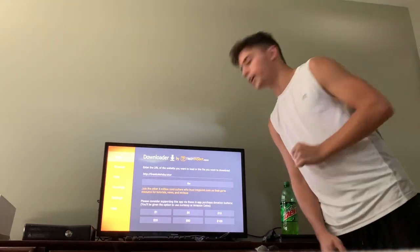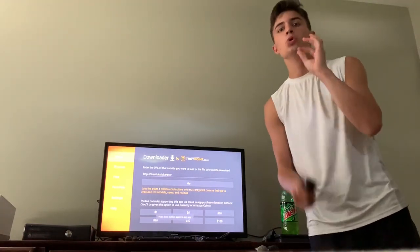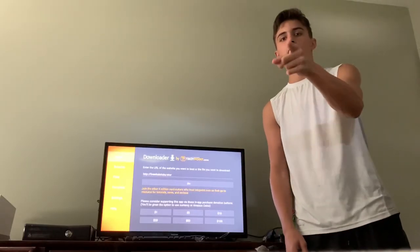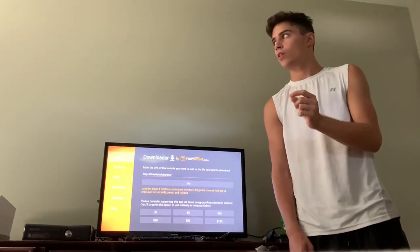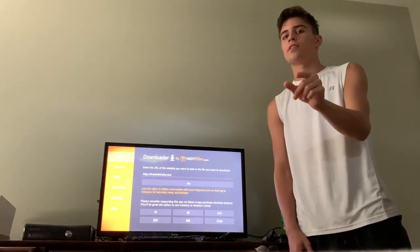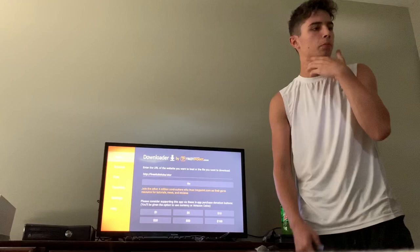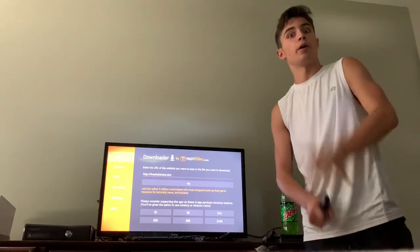What is up guys, today I'm going to blow your mind — hopefully. I don't really know if I'm going to blow your mind, but let's just say I hope I blow your mind.